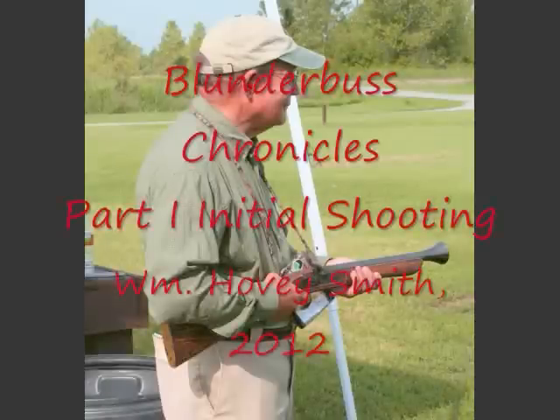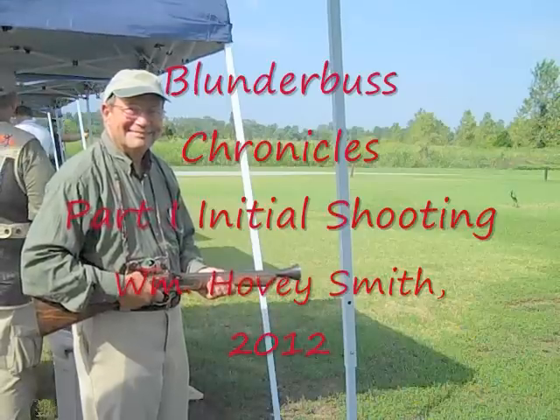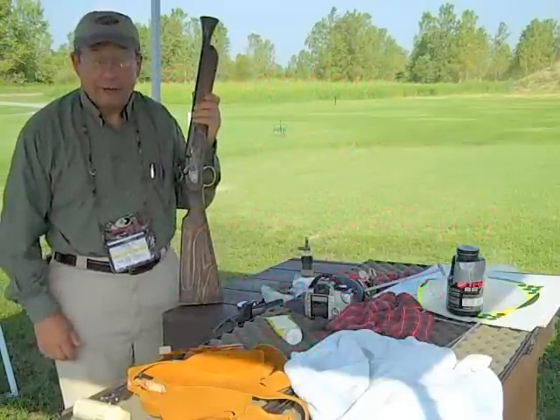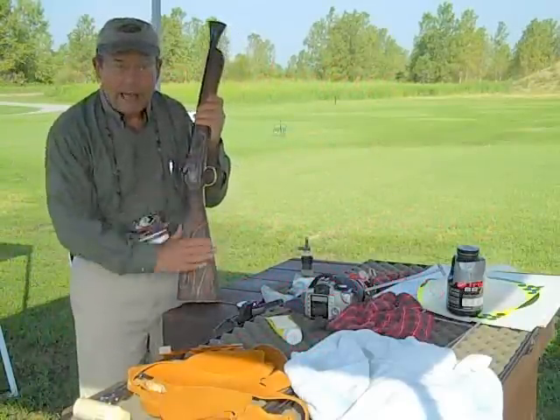Blunderbuss Chronicles, Part 1: Initial Shooting. William Hovey Smith, 2012. I'm Hovey Smith with Hovey's Outdoor Adventures, and I'm from the Mississippi Delta with a blunderbuss.